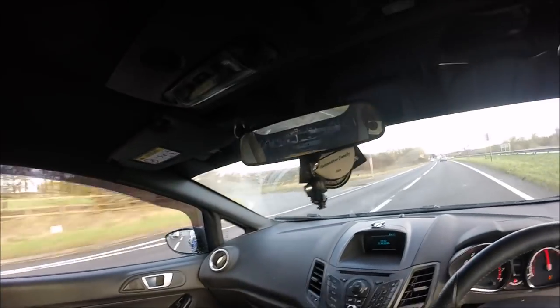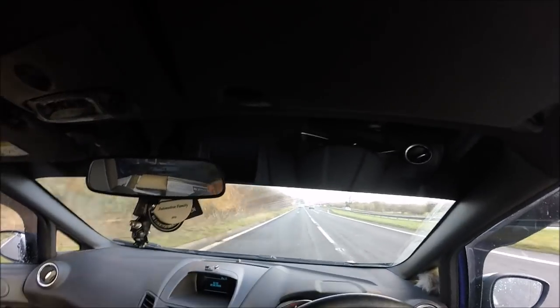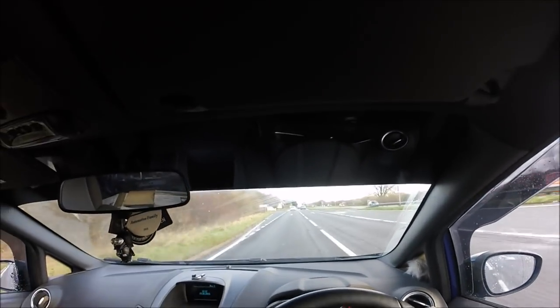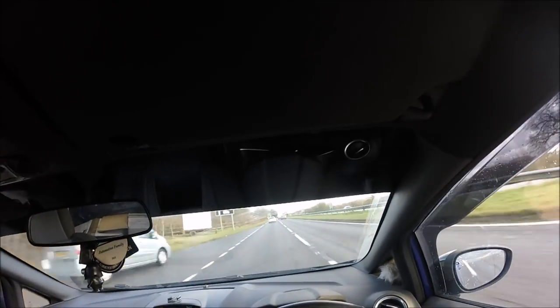It's very spin happy. Obviously 320 brake, or maybe more, coming off a front-wheel drive car in the wet without an LSD — you're not getting the best traction. I've got good fresh tires on there and everything, but you still won't get what you want.